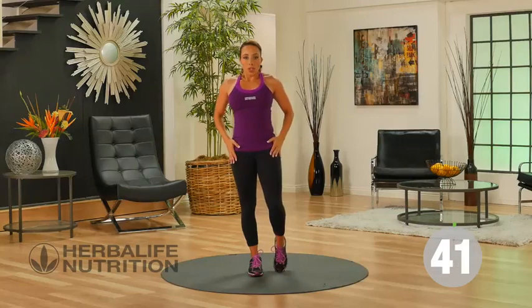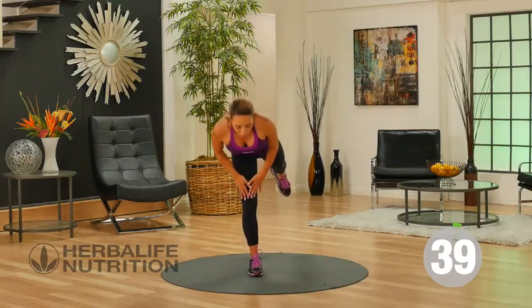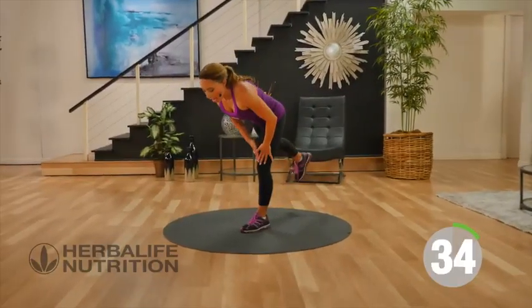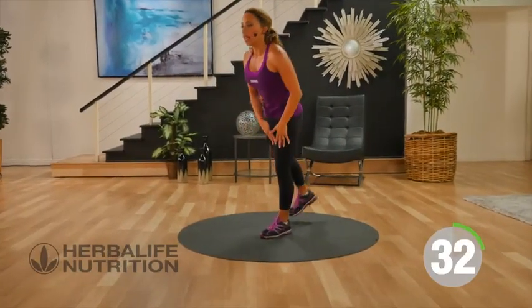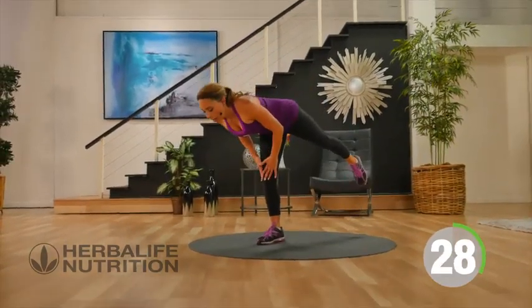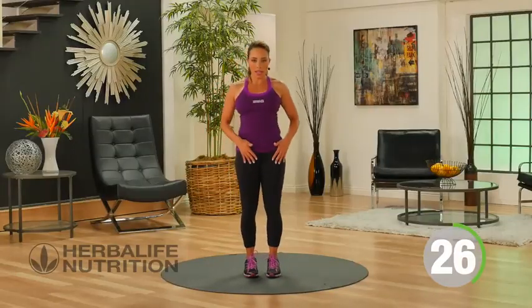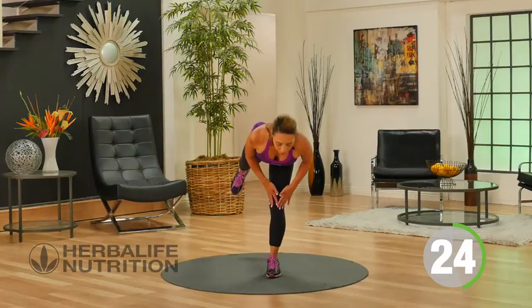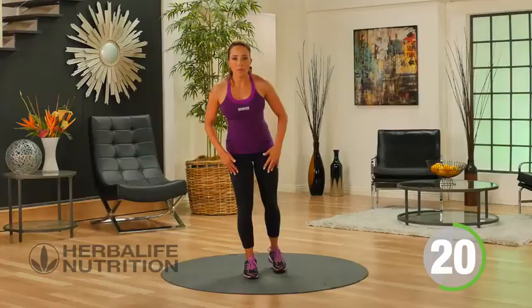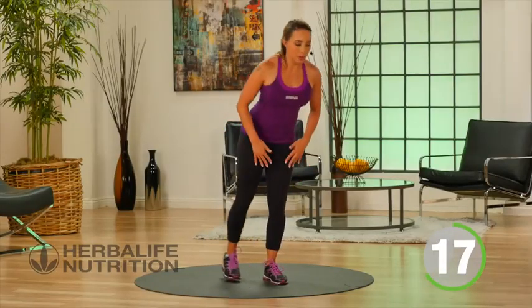Our next move works the hamstrings. All you're gonna do is lift the leg back behind you, then come up to standing, sliding your hands down the thigh towards the knee. Back to standing with a nice flat back, and come back. If you're not comfortable lifting the leg, just tap it back behind you.